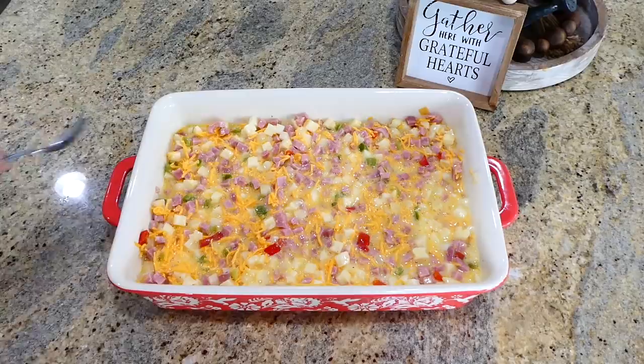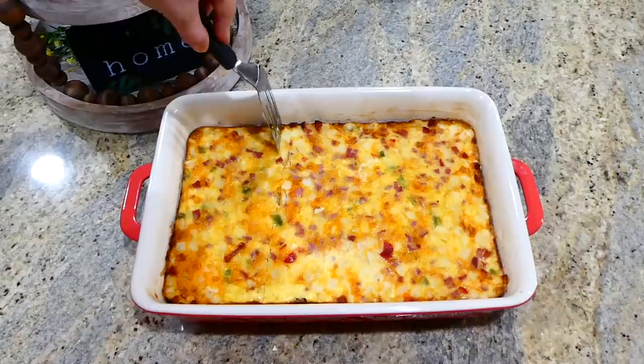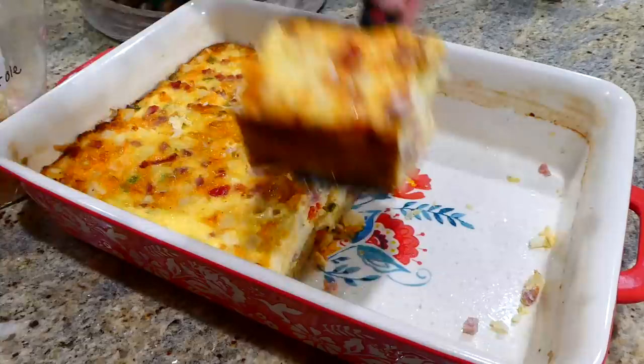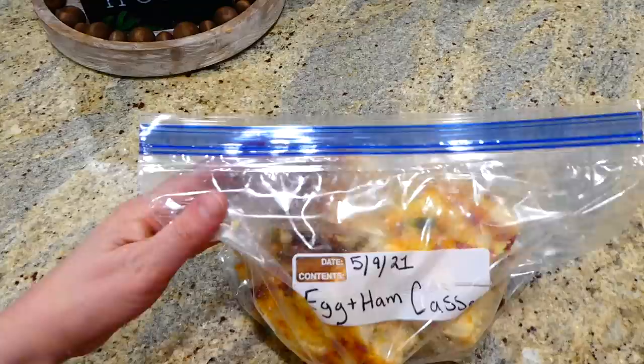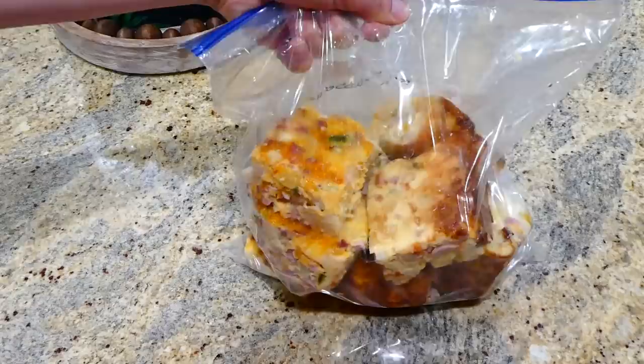This will bake in a preheated oven at 375 degrees for about 35 to 40 minutes, or until the center is set. Once it's out of the oven, let it cool completely, then cut it into serving-size pieces. I place them in a gallon-size Ziploc bag, label it with the date and contents, and store it in the refrigerator or freezer. To reheat, just place a serving piece on a plate and microwave it.